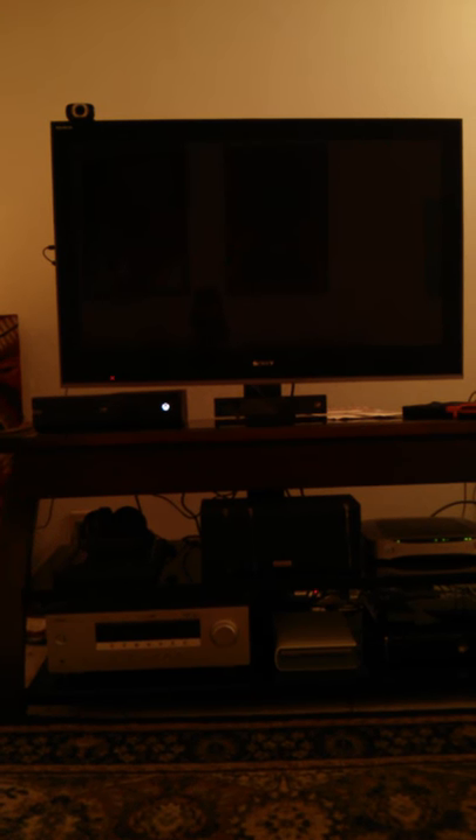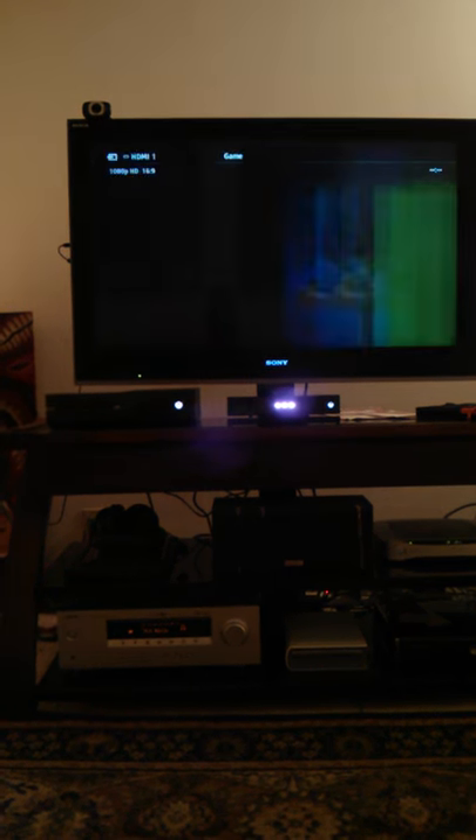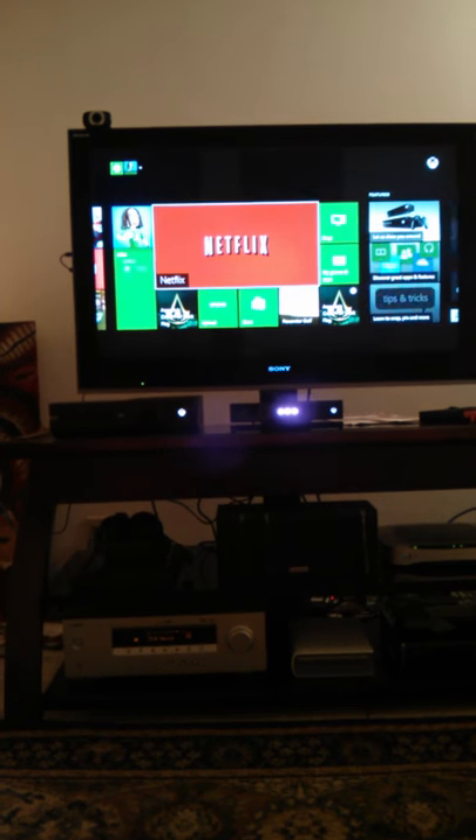Xbox on. Receiver came on, TV came on. Kinect saw me, bam.